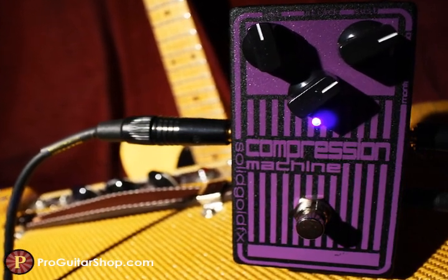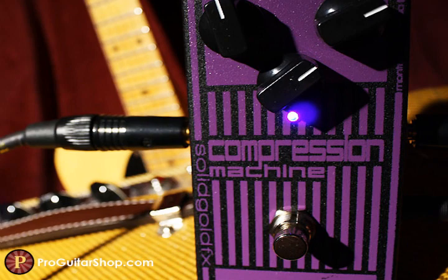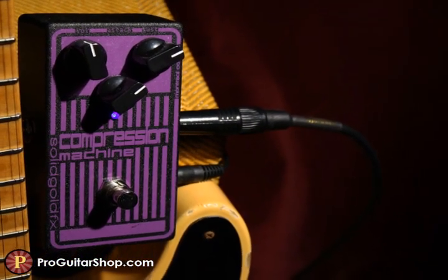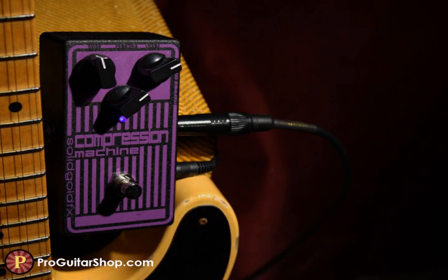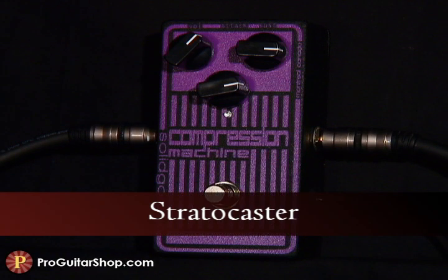You can pair it with your favorite overdrive for a lead boost, or set the attack slow and use it for nothing else than transparent sustain. Plus, high quality low noise components and true bypass means this is one solid and dependable machine. Let's start with a quick attack and a high compression setting for balancing your string volume and fattening up chords. I'm plugged into a Deluxe Reverb Reissue.